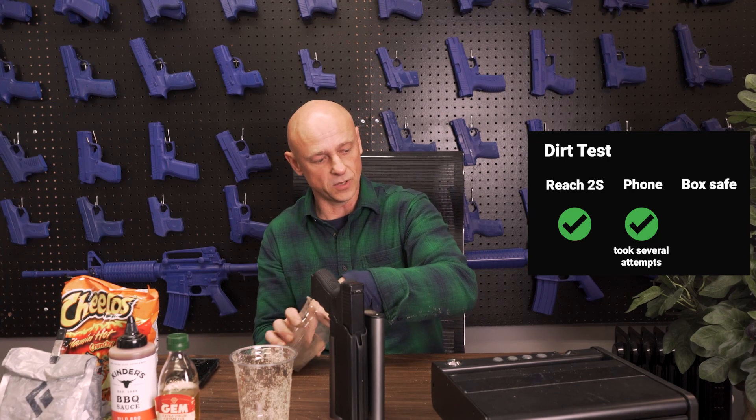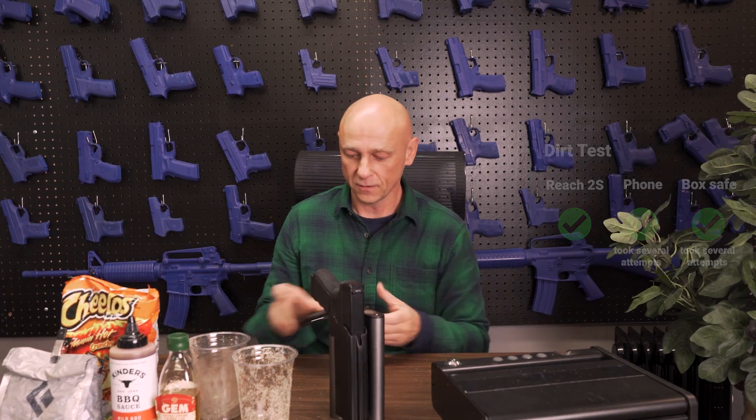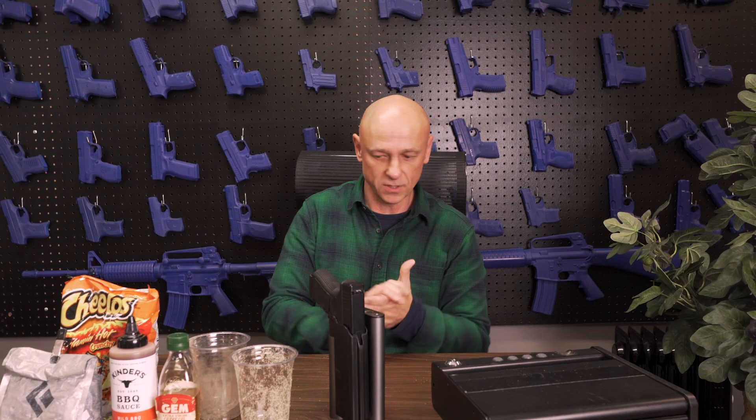Dirt on the competitor's safe. It lights, but it does not open. It did eventually open, but it took me rubbing the dirt off my finger using the sensor to get it to close. So that's obviously got a delay to it. Let's clean the phone off a little bit and clean off the Reach 2 a little bit, although that may not matter.